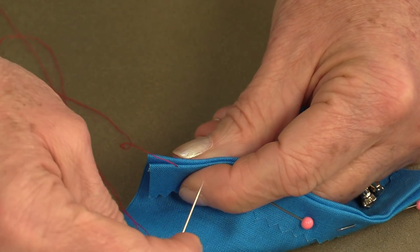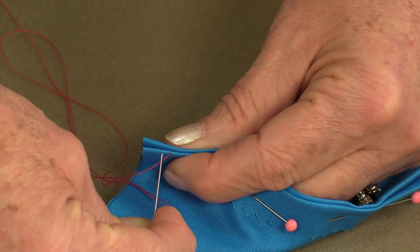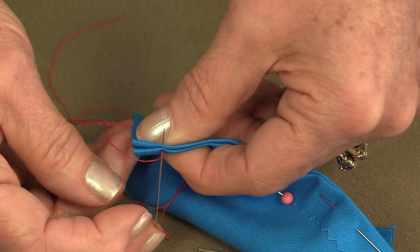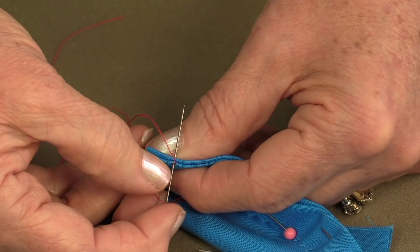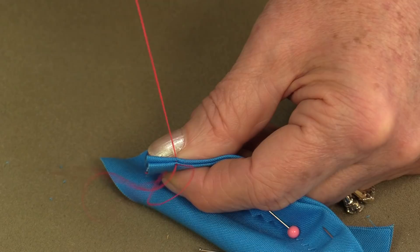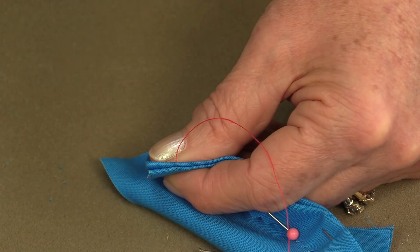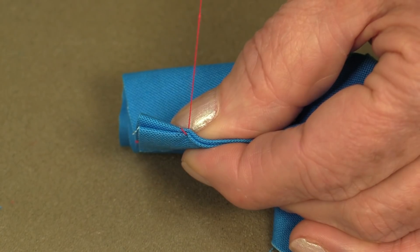From there I'm going to come away from me, going towards me. It's going to be in a very straight motion. I will be stabbing both layers of fabric, only picking up about two threads on each of those pieces of fabric at a time, and then just pull it towards you. From there you're going to take it and go back in the same direction, making a loop, and pull it.